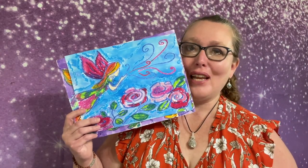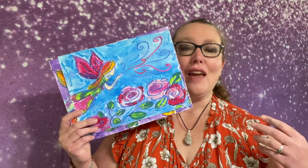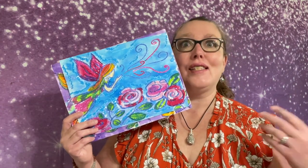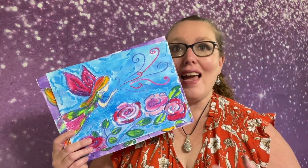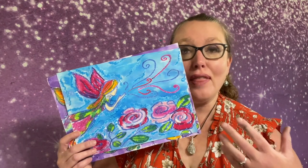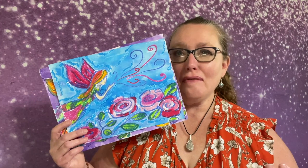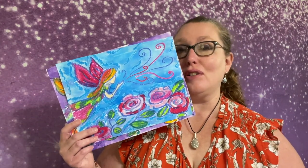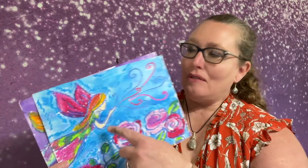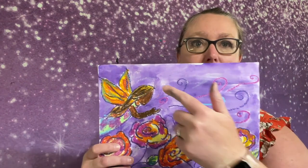Hi everyone, it's Miss Julie here from Soul Sparklets Art, and today we are creating a fairy in the spirit of summer — the beginning of summer where we have these beautiful gardens blooming, and this fairy has brought them to life. One of the things we're going to explore today is color. So often when we draw we choose black to draw with, and today I'm going to encourage you to choose something else.